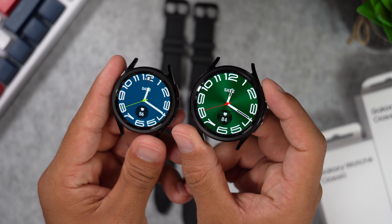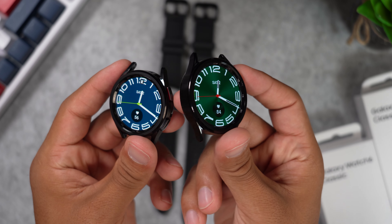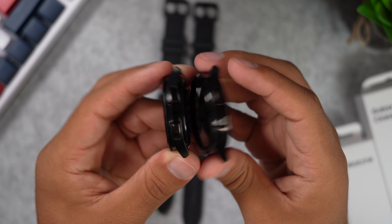As for the colors, both watches are only available in two colors. You can get the black version or go with the silver one, and that's it.